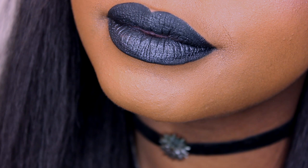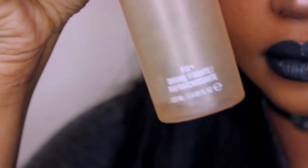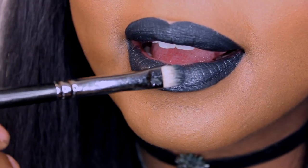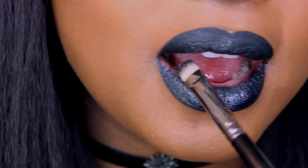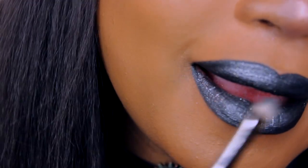Since she does sell out a lot, maybe it's worth it for you. Now, because I am team too much, I'm going to take this to the next level by spritzing some Fits Plus on my brush and just gliding that onto my lips. This will give your lips a little more of a metallic look.